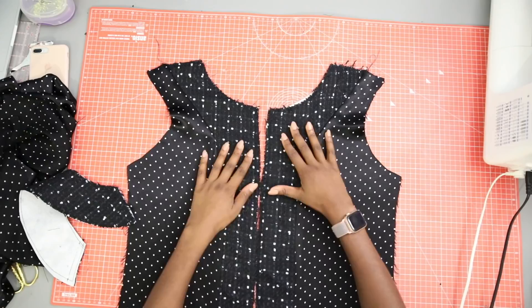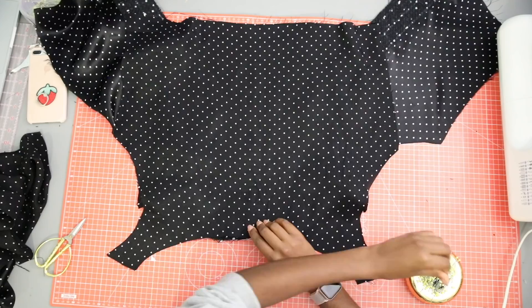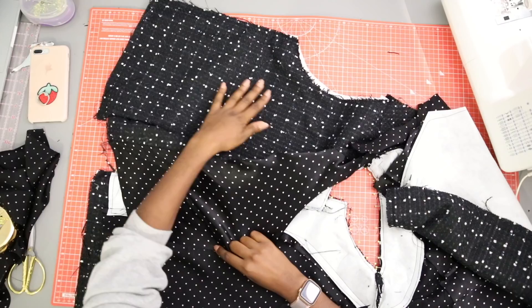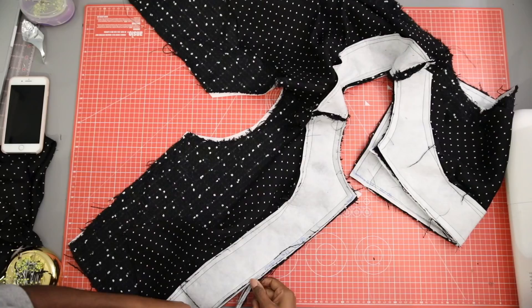Finally, pin and sew the back lining onto the back facing, joining at the shoulders and along the edge. Next, pin the entire facing to the right side of the main fabric pieces, matching shoulder points and corners. Start from the inside edge of the facing — so towards the center front — and then all around until you get to the facing on the other side.